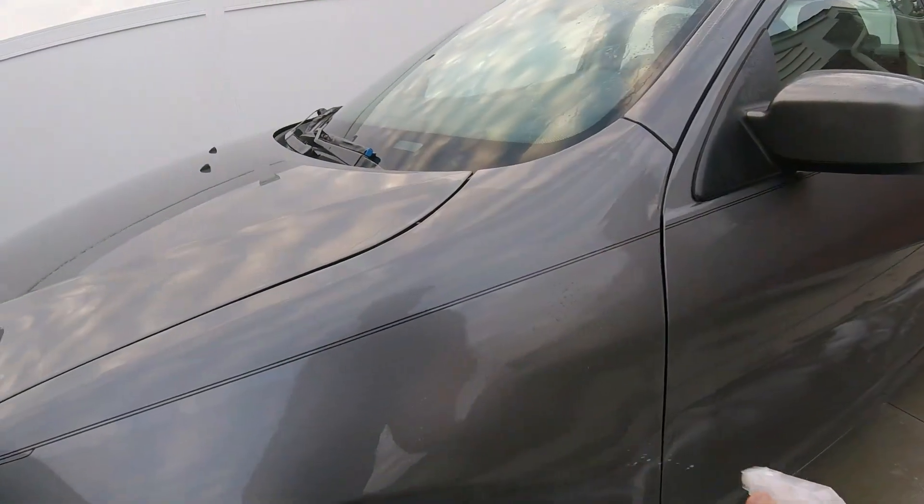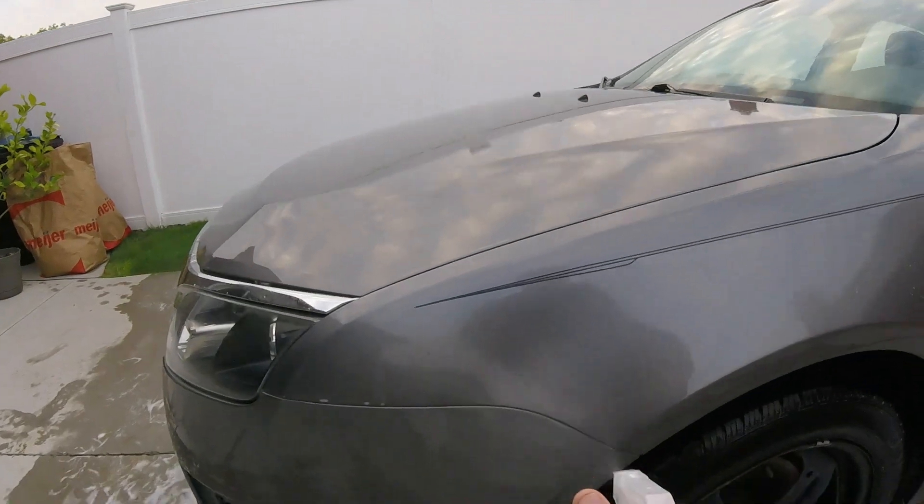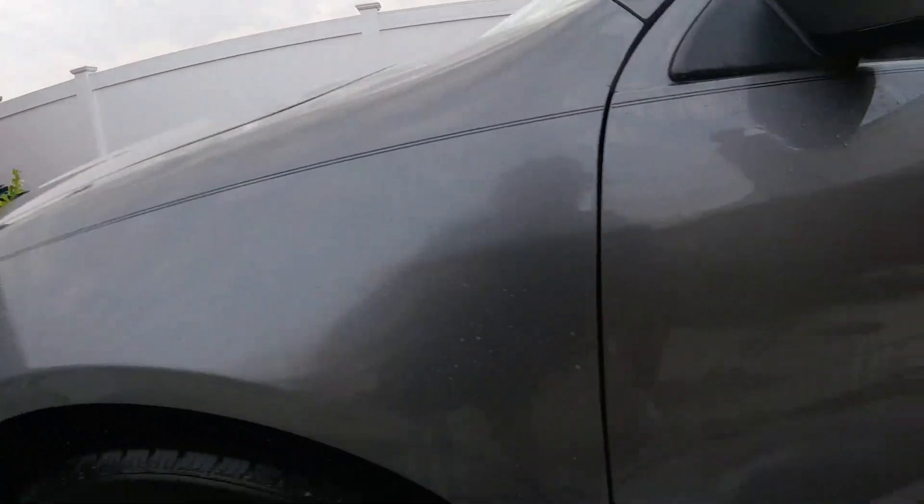Check it out — I already clay barred the hood, but I noticed how bad it is. Got some tire contamination, so I figured, you know what, I forgot I had this. This would be the perfect opportunity to try it out.